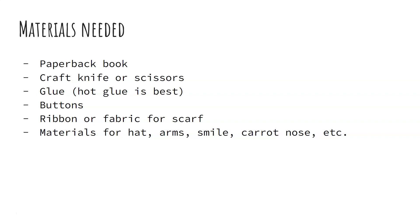You'll also need buttons, ribbon or fabric for the scarf of the snowman, and then you'll need some sort of materials for the hat, arms, the smile, carrot nose, things like that. You can use paper, cardstock, foam, or actual twigs for the arms. If you have any kind of small hats or fake carrots or anything like that, you can use those as well. Pretty much anything that you have at home you can use.